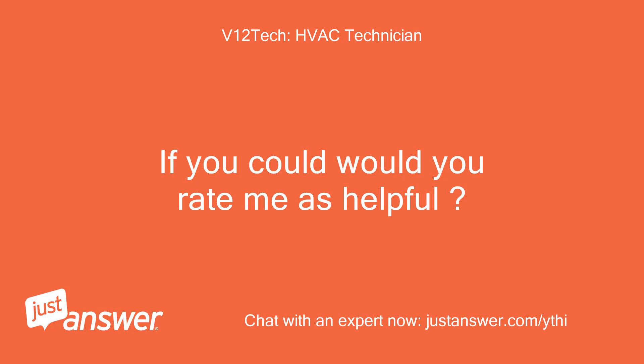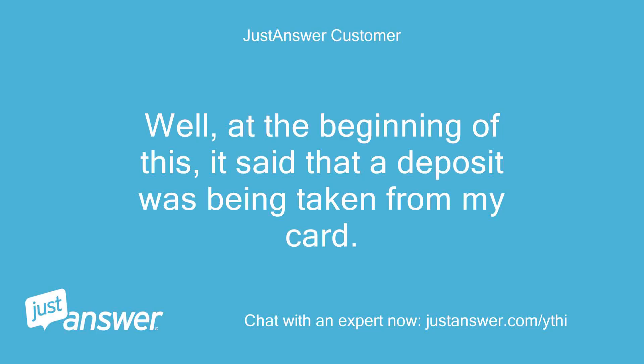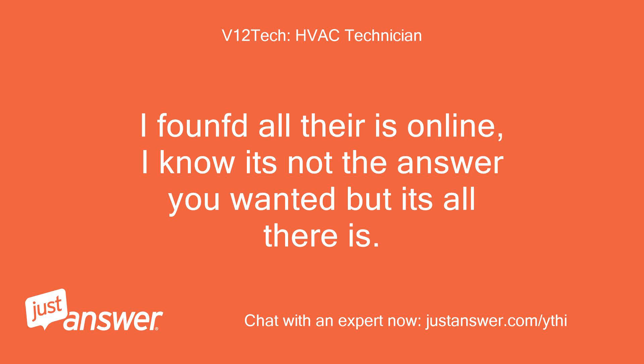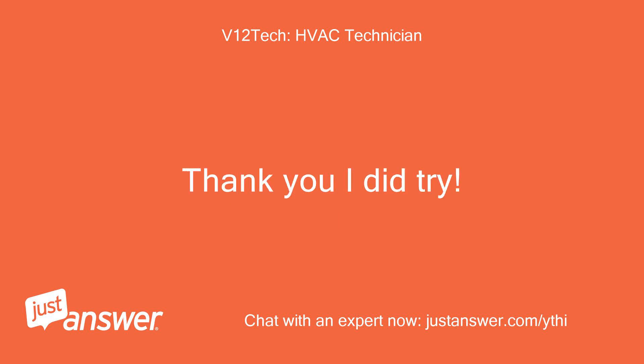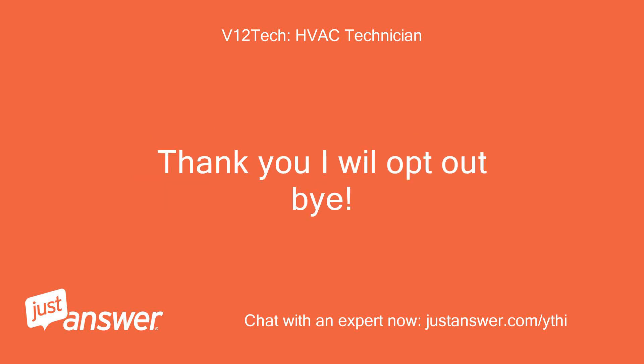If you could, would you rate me as helpful? It won't cost you — it helps me a lot. Well, at the beginning of this it said that a deposit was being taken from my card. Yes, I will rate you as helpful, even though I didn't get the answer. I found all there is online — I know it's not the answer you wanted but it's all there is. Thank you, I did try. I appreciate your rating — it makes a difference for us experts. Thank you, I will opt out. Bye.